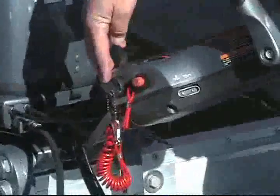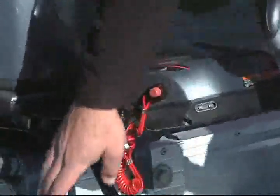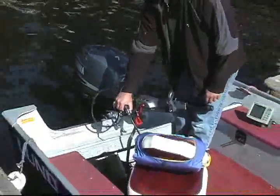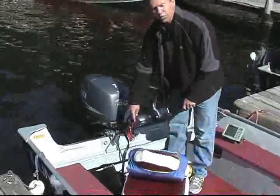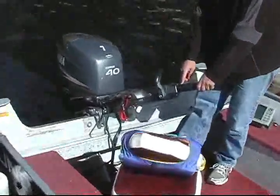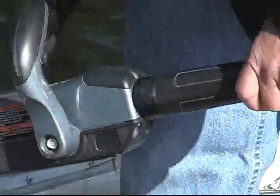Your starter switch is on the key — basically all you're going to have to do is turn it on. First thing in the morning, it's a good idea to give the bulb a quick shot of prime to make sure the carburetors are primed. The kill switch is your red button. To get the motor started, make sure you're lined up with the red line on the handle, and all it takes is turning it on and you're in operation.